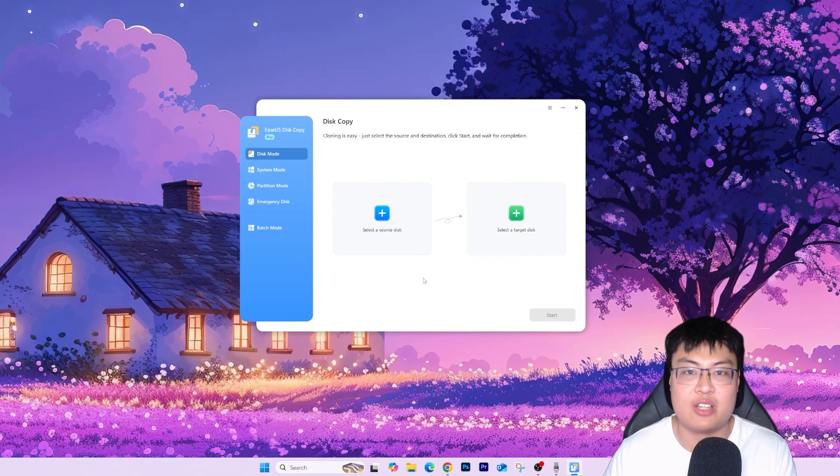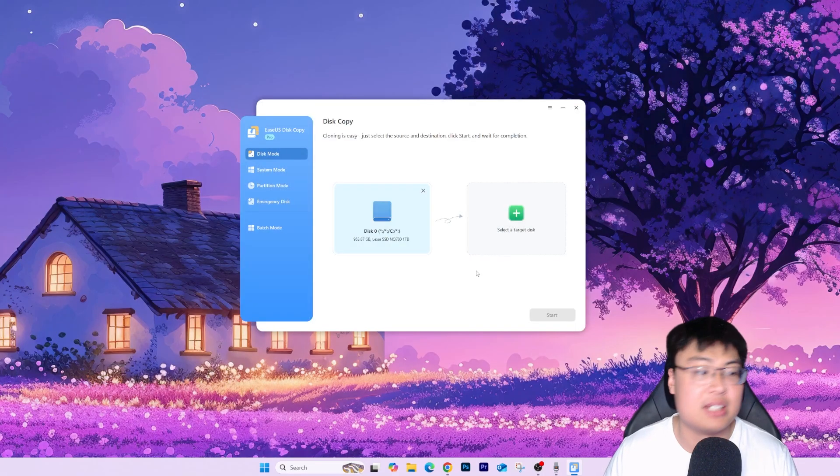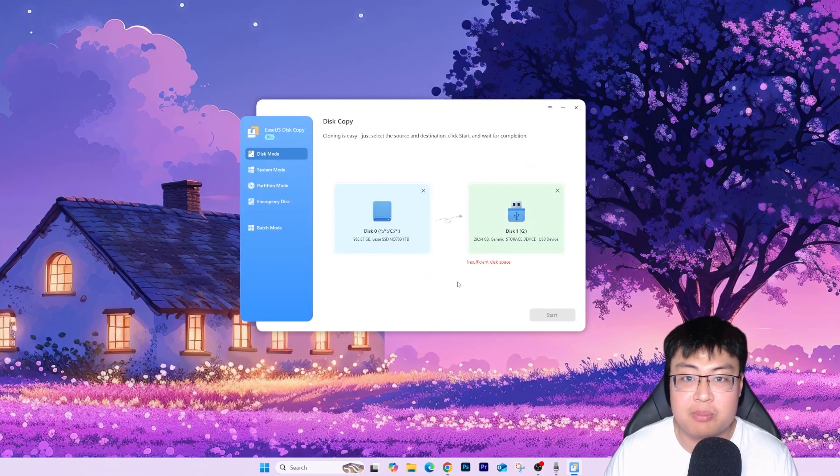It's very straightforward and self-explanatory. Select a source disk — for example, this is my main Windows drive in GPT format. Note that Windows 11 requires GPT, so make sure your disk is in GPT mode. Then on the right side, select the target disk — the new disk you want to clone to. Once you've selected both, just click Start.